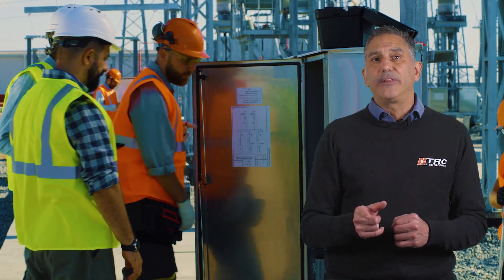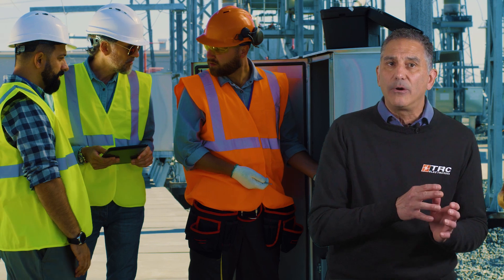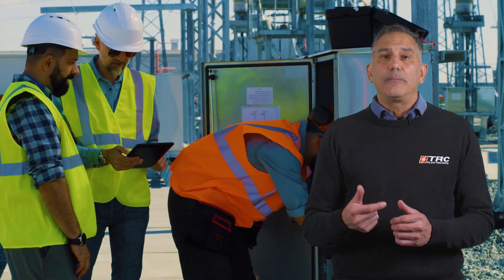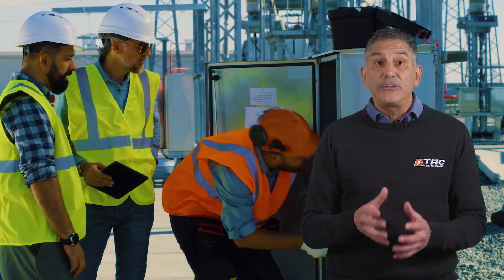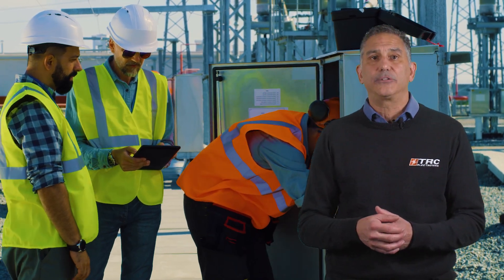The reason for this is because you do not want to supply the grid with power when there is a fault condition, as you could potentially cause a dangerous situation for utility workers from the electrical company as they're trying to repair that fault condition.